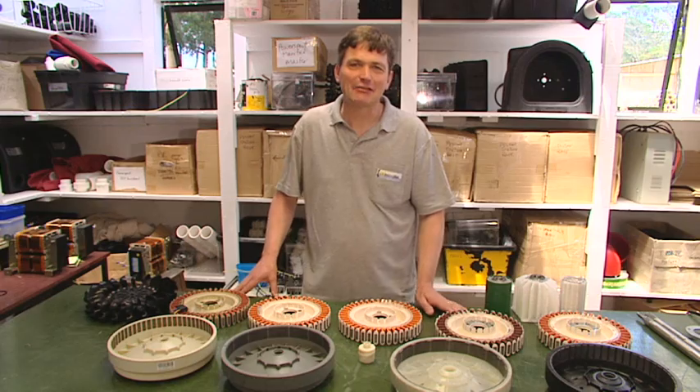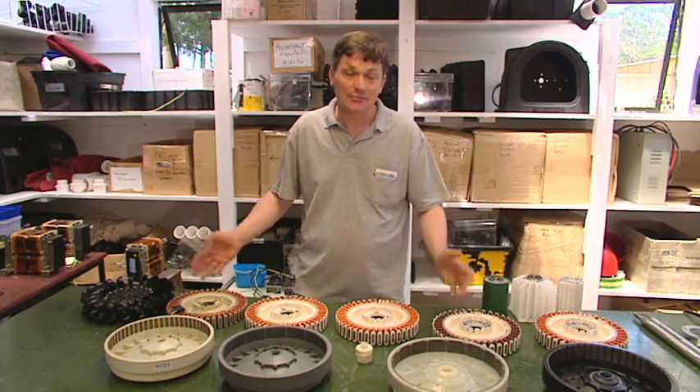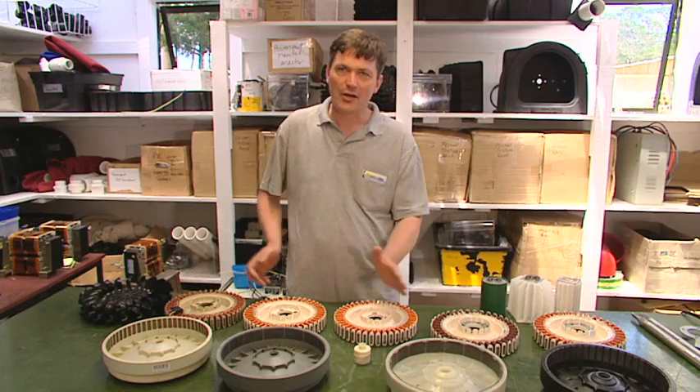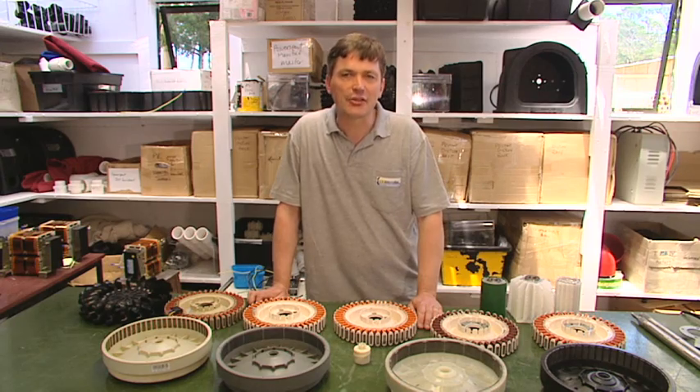So you can see before me all the parts that are available for the smart drive. Now if you live in Australasia, all of these parts are available in the second-hand market. If you live in North America, it's unlikely you'll find any of the older models because smart drives have only been available there for the last two to three years.